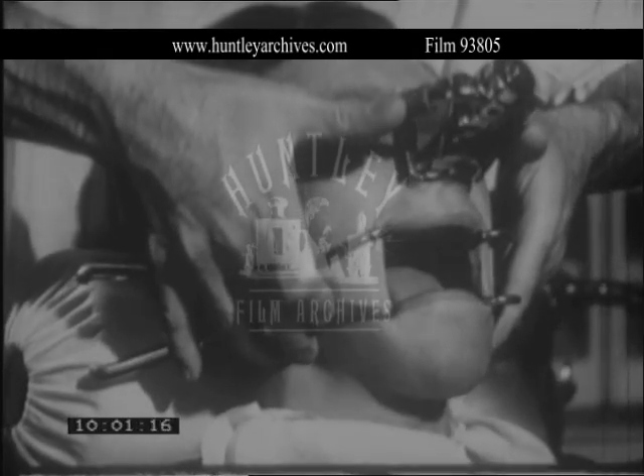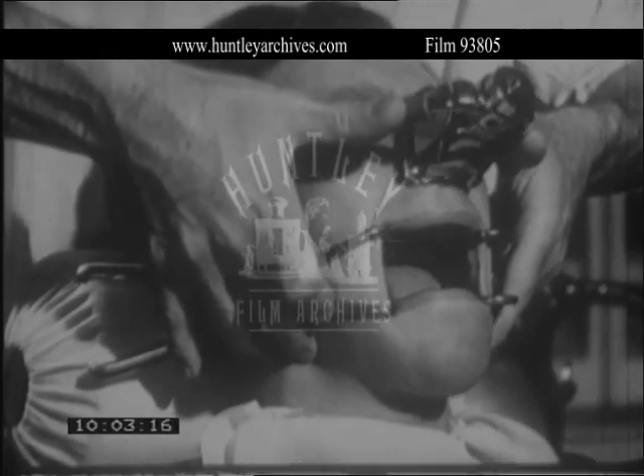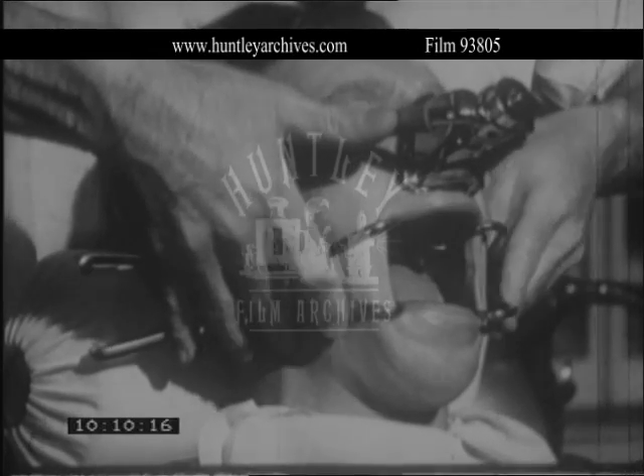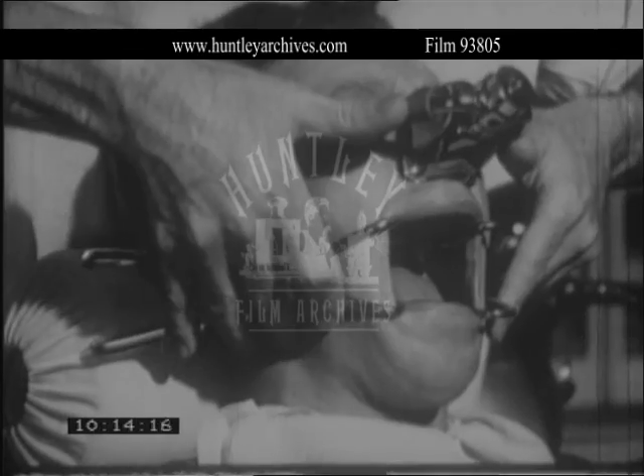Do not attempt to diminish the muscular spasm by pushing the nitrous oxide to the stage of severe oxygen lack. For this will add an element of increased muscular tone caused by asphyxia to the already existing muscle spasm produced by the acutely inflamed tooth socket.